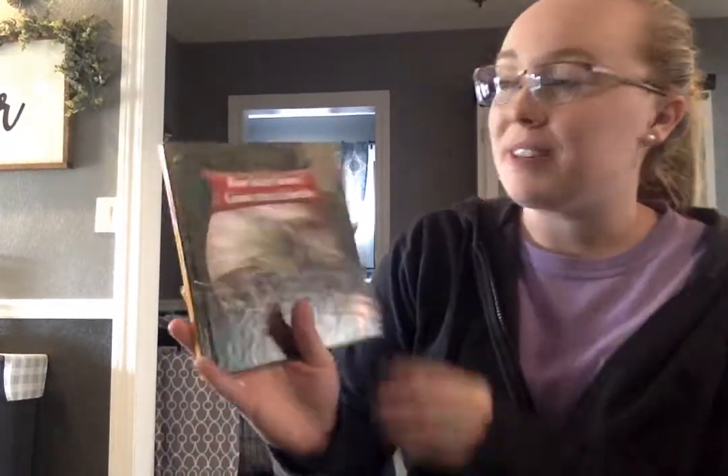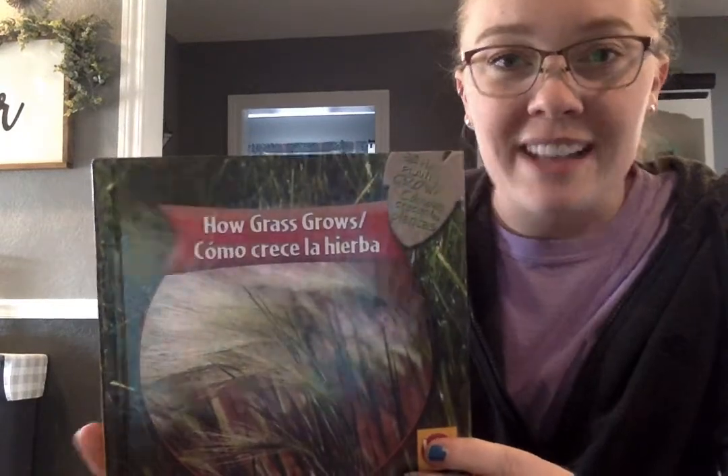Get down. Good boy. Alright, we are going to read a book called How Grass Grows.